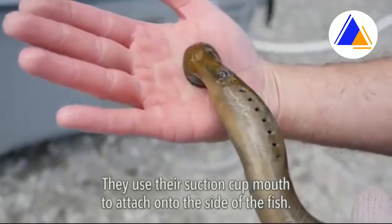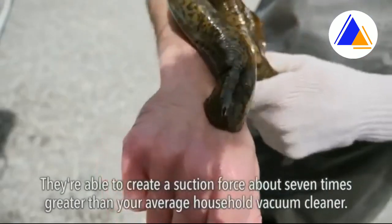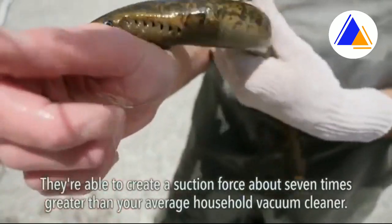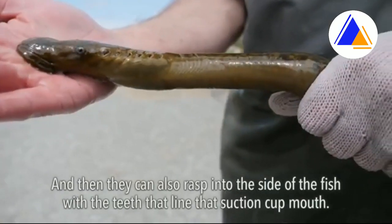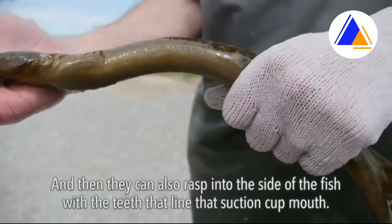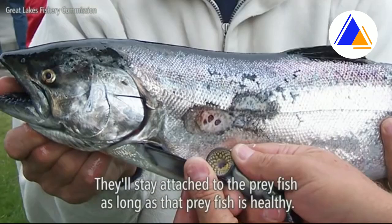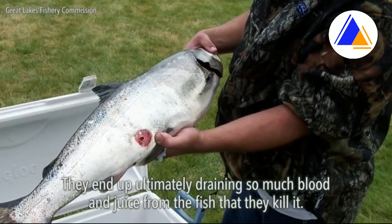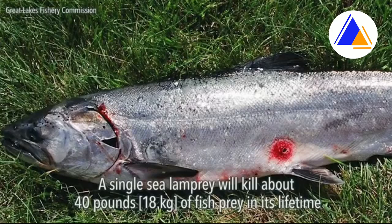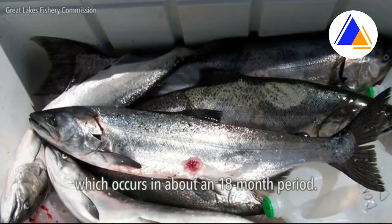They use their suction cup mouth to attach onto the side of the fish. They're able to create a suction force about seven times greater than your average household vacuum cleaner, and they can also rasp into the side of the fish with the teeth that line that suction cup mouth. They'll stay attached to the prey fish as long as that prey fish is healthy, ultimately draining so much blood and fluid from the fish that they kill it. A single sea lamprey will kill about 40 pounds of fish prey in its lifetime, which occurs in about an 18-month period.